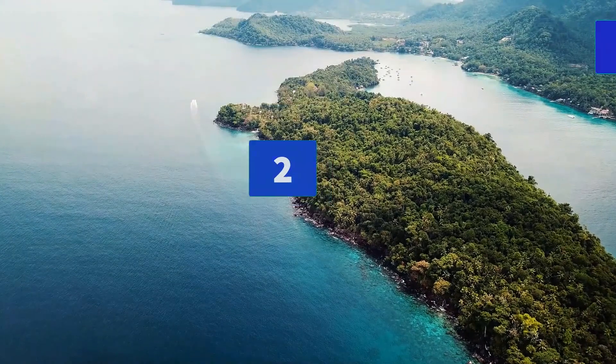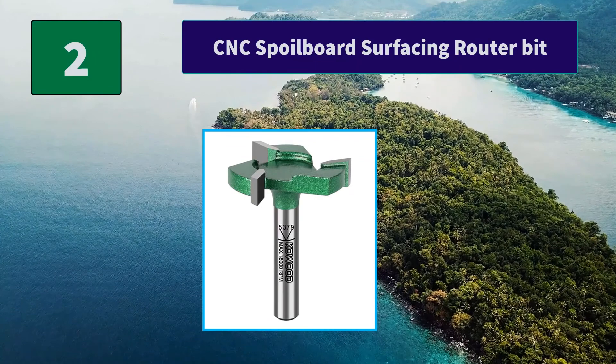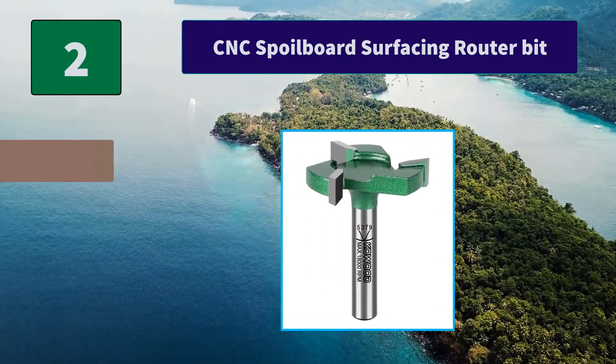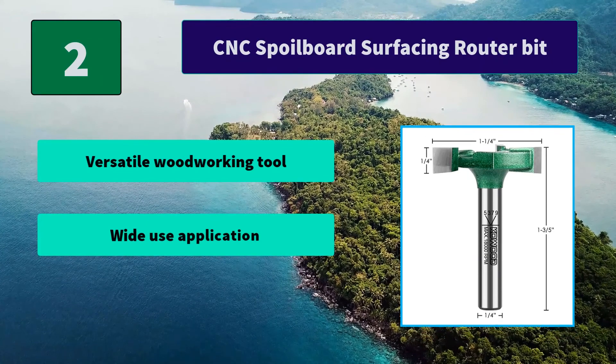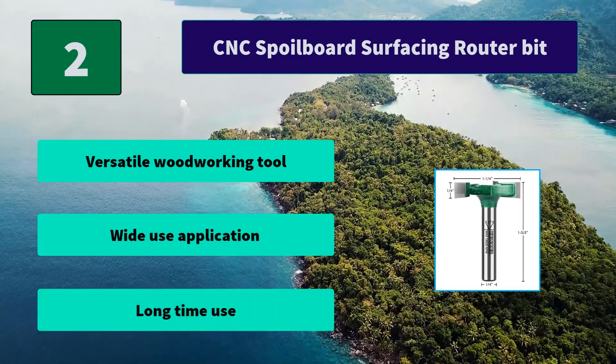Number 2: CNC spoil board surfacing router bit. CoWood Pro is a professional series under our brand to supply professional woodworking tools. This surfacing router bit gives you an incredibly smooth milling cut for wood material. Main features: versatile woodworking tool, wide use application, long time use.